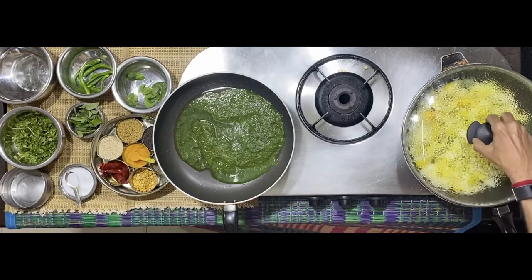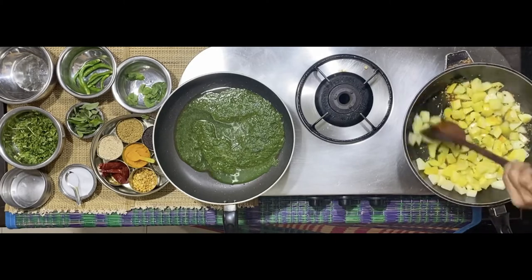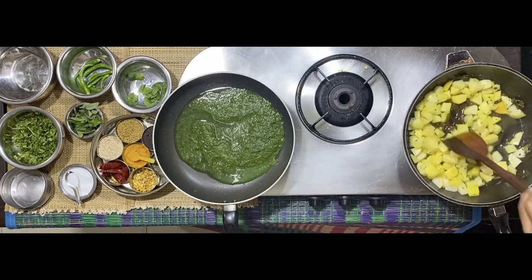Now the potatoes are getting cooked here. Stir it once again. This will take a while.